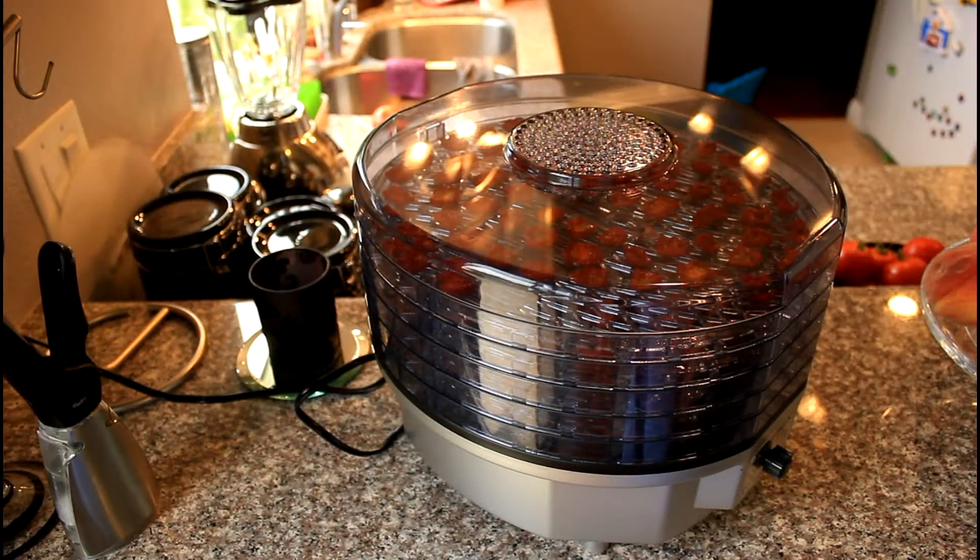Here we are the following morning — it's 8 AM. I started them at 3 PM yesterday and left them on high heat for about 7 to 8 hours before going to bed, then switched it to medium. Now I'm going to turn it off because it looks like they're done.